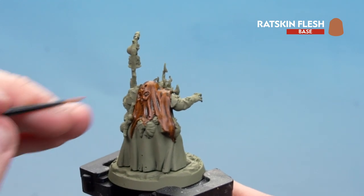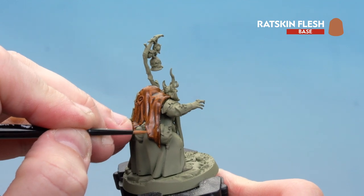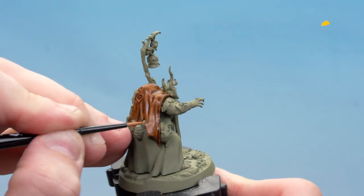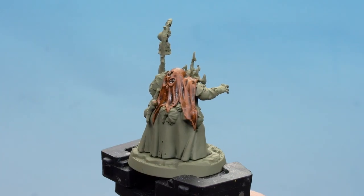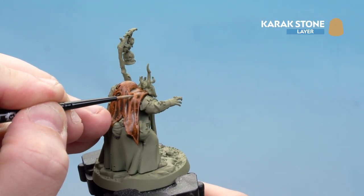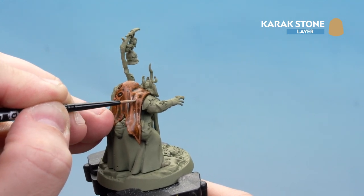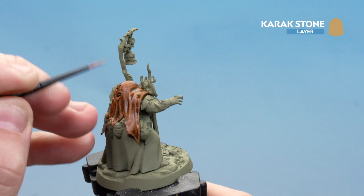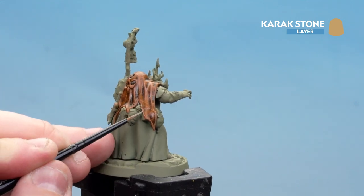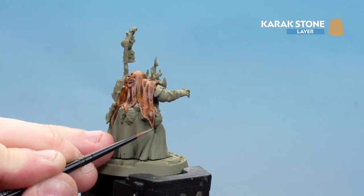Another thing you can do at this point is add some little scratch effects — just go to the bottom and do some little lines like so. Remember to pick out those edges as well. With that layer tidy-up done, use Carrot Stone as a final highlight, placing it in the middle so you can see a bit of Ratskin Flesh either side. Pick out scratches and roughed-up bits of leather too. Around the edges you can try dotting it, which gives more of a torn, ripped feel that really adds to the tanned leather look.